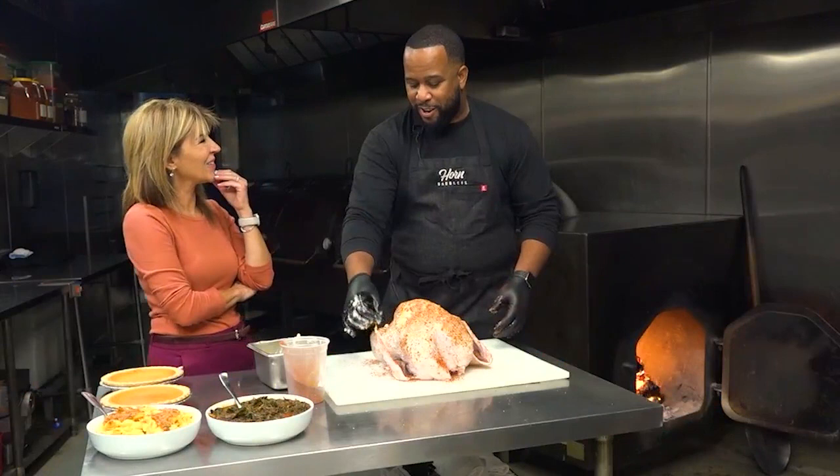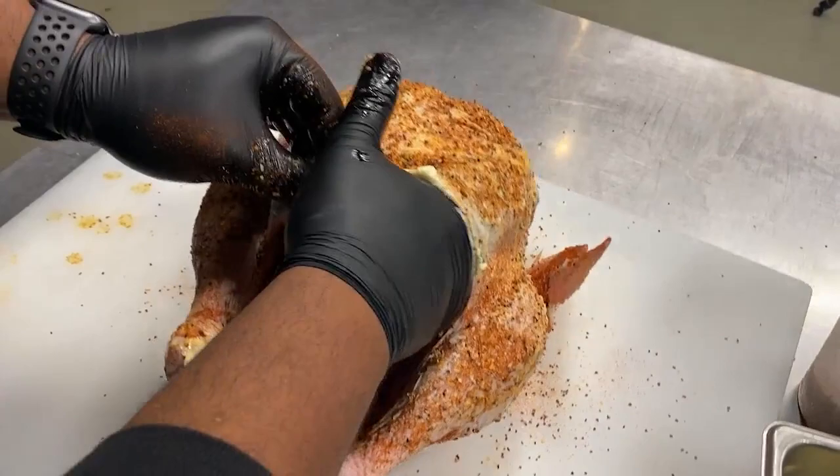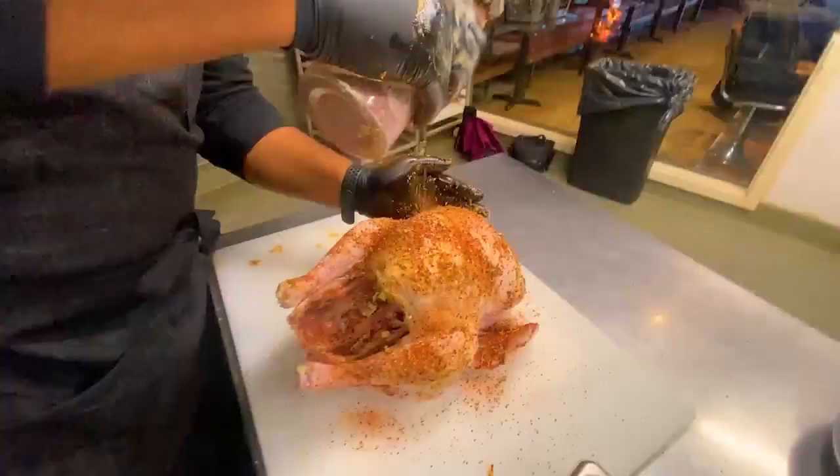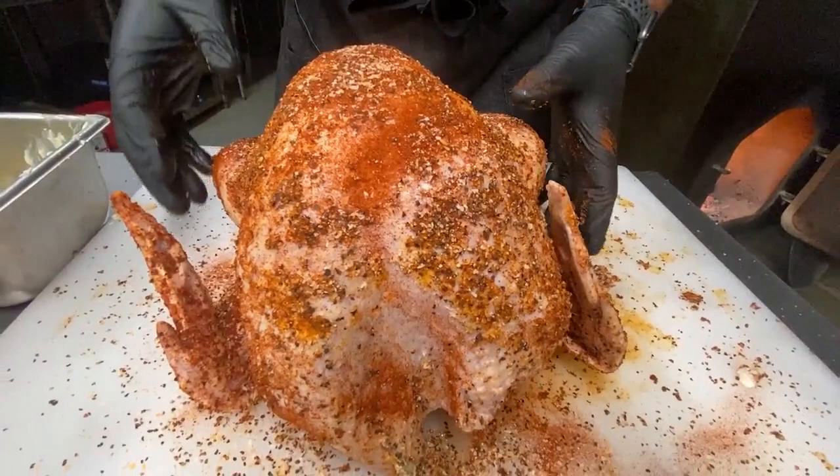No shortcuts or corners taken. First off, bathe your bird in butter — even under the skin and in the cavity. Next, rub in the rub — really rub it in. He uses a simple blend: salt, pepper, paprika, a little bit of onion, and a little bit of garlic. Keep it very simple. It's similar to what they do at the restaurant.